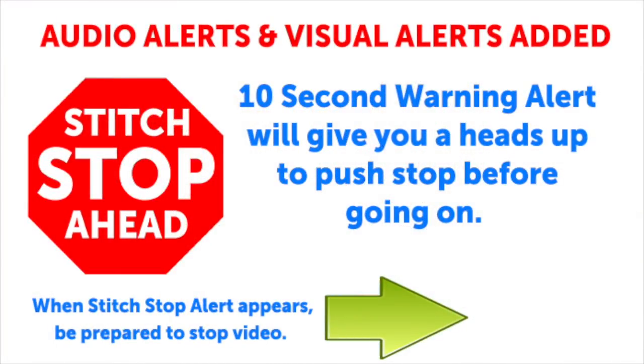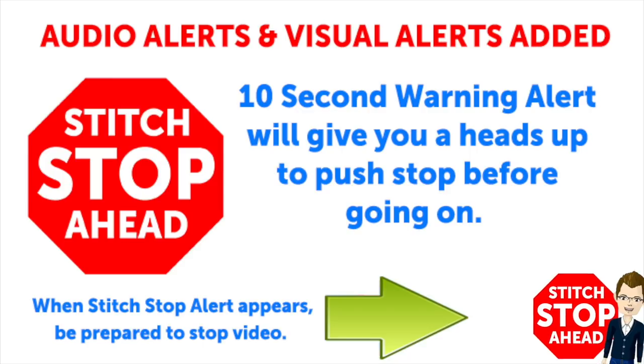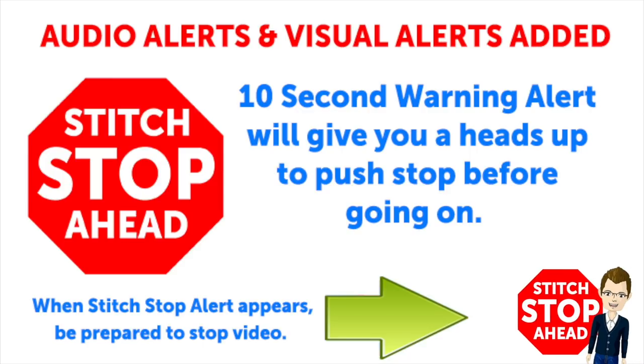This video has sound alerts added. When you hear the sound, it will be your signal that a segment is finishing up. Press stop and crochet the instructions, then press play again to continue along in your project.